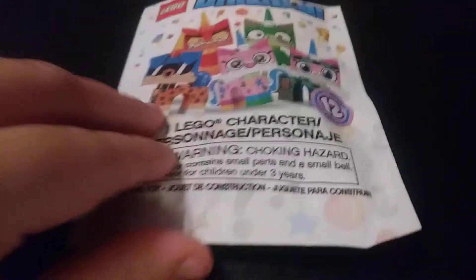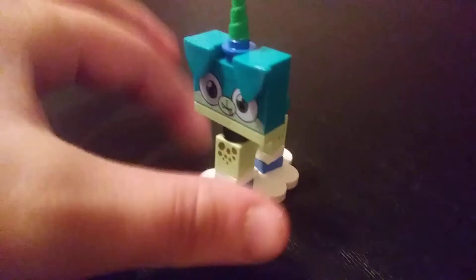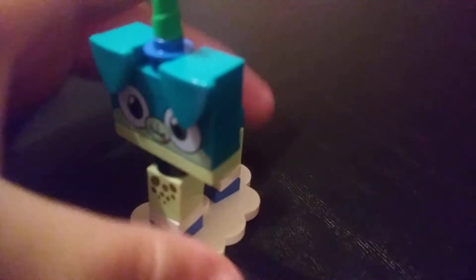We've got the second packet all ready and opened. Let's see what's inside. Oh, it's Lizard Puppycorn. He has some new earpieces, which is cool, and then a little bald piece for his tail instead of a tailpiece. Makes sense.